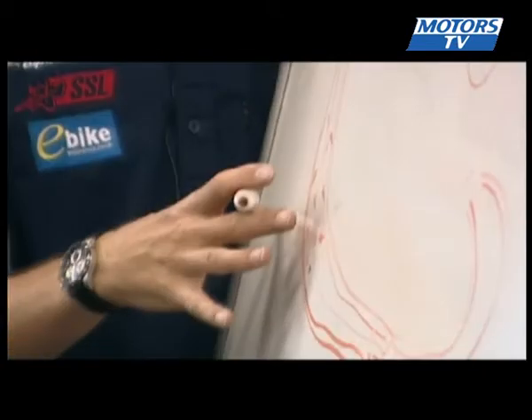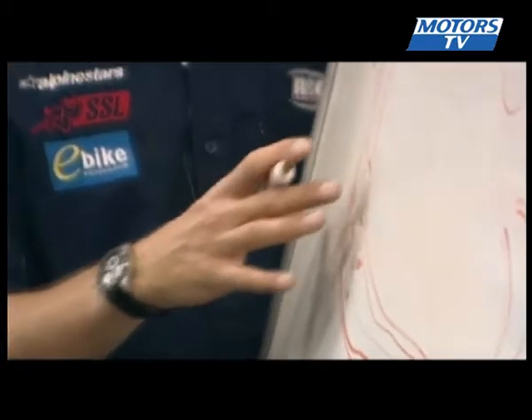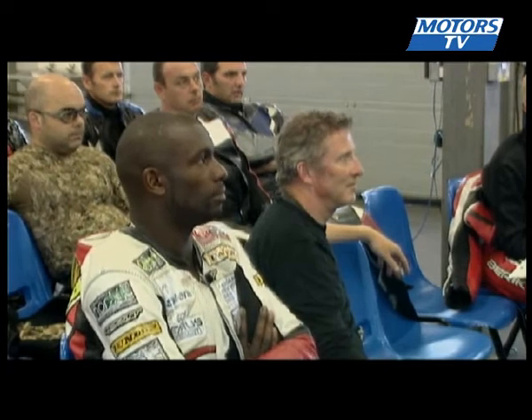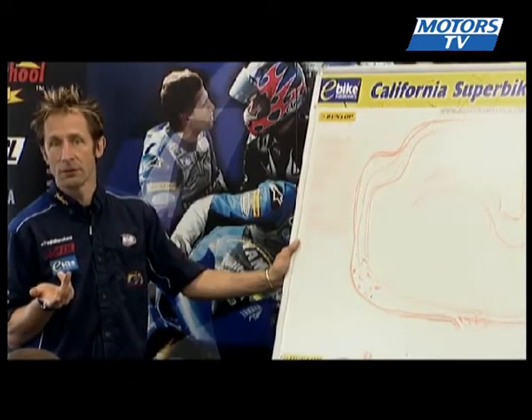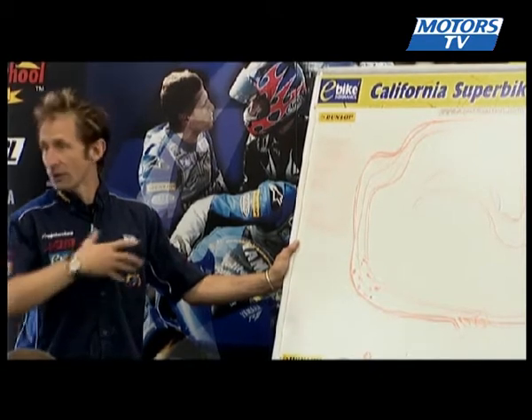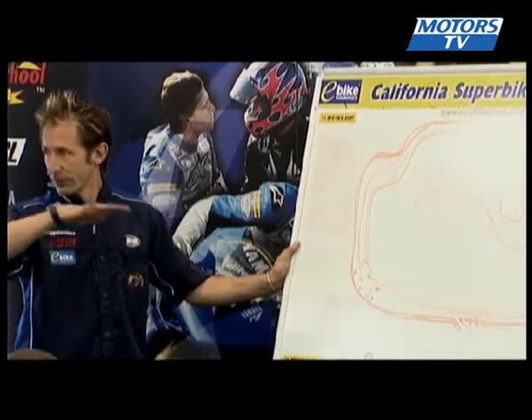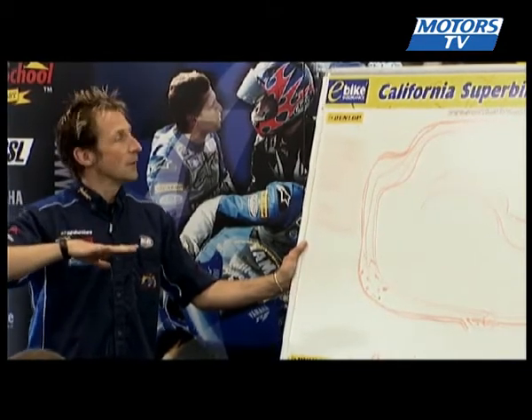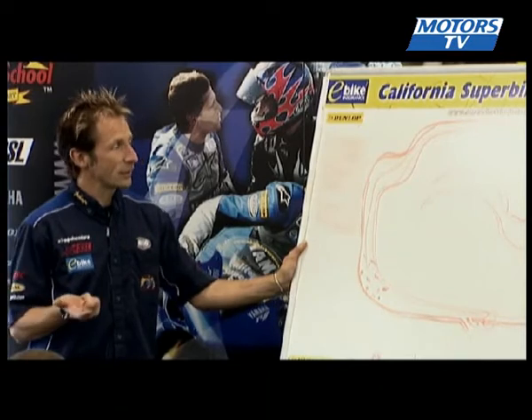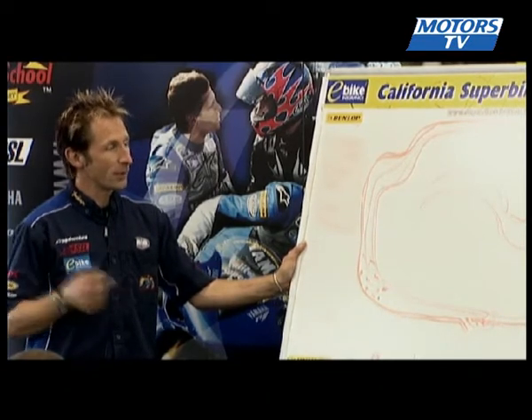Back to Andy. First three laps, there's going to be no overtaking. I'm going to want you to run at about 50%. So it gives you time to understand what you're looking at, looking for new reference points, understanding what the track actually does. No overtaking on the first three laps, so just be one bike behind the other.